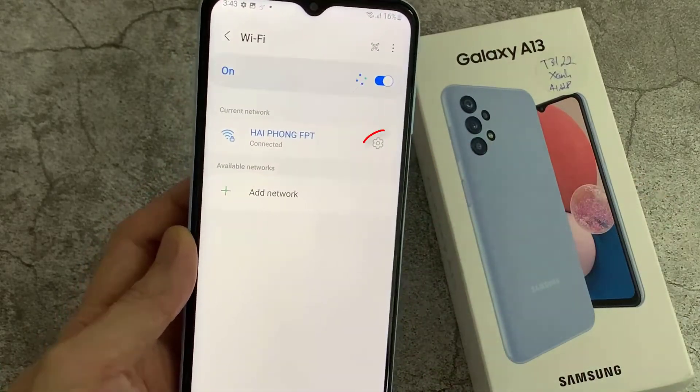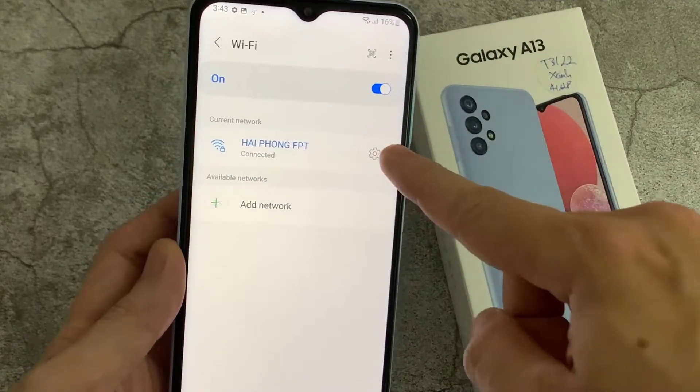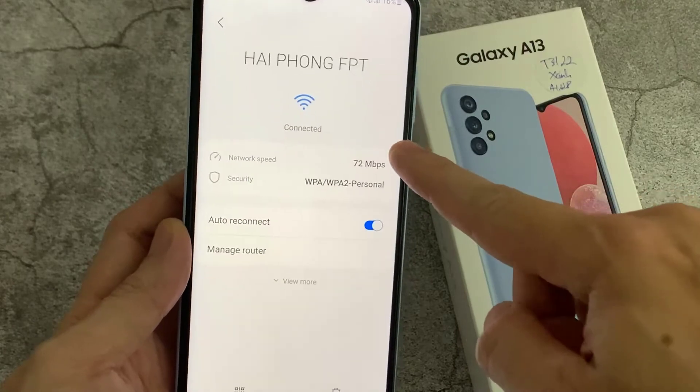As you can see, the Wi-Fi is connected, and we are going to share this connection using a QR code. You'll have to click the gear icon on the right side of this Wi-Fi network.